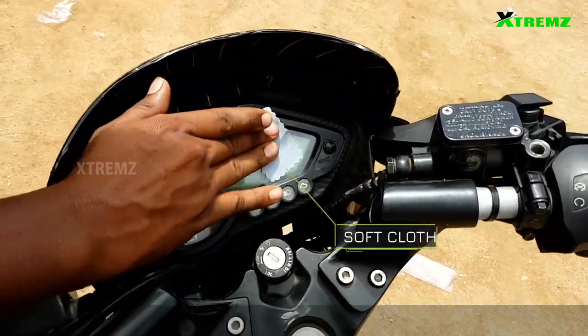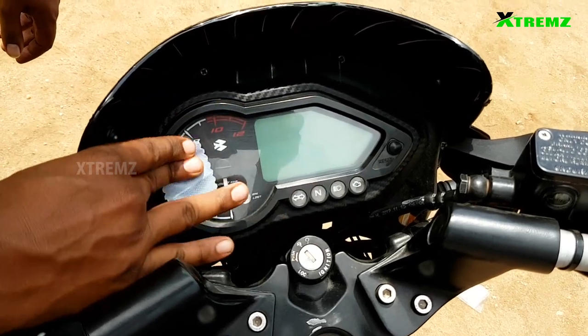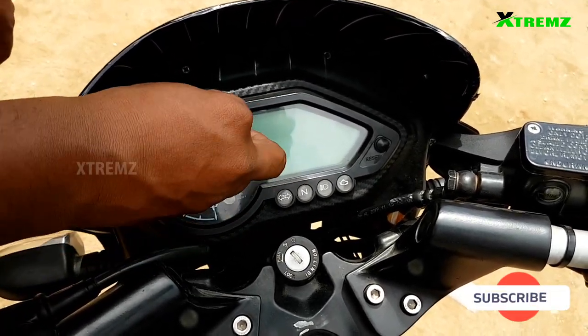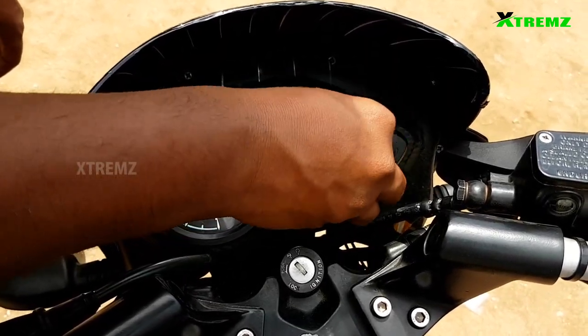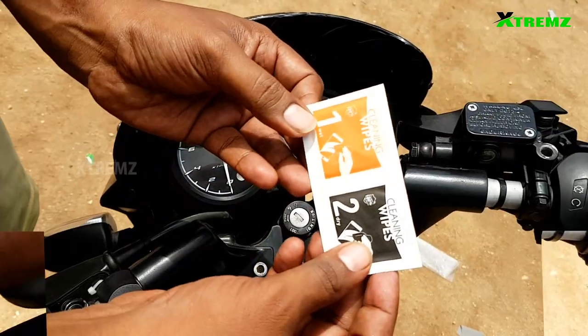First, use the soft cloth to clean the screen — the corners, the center, and any dust.